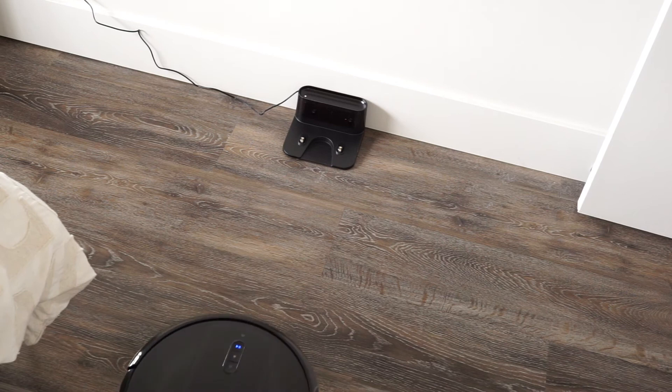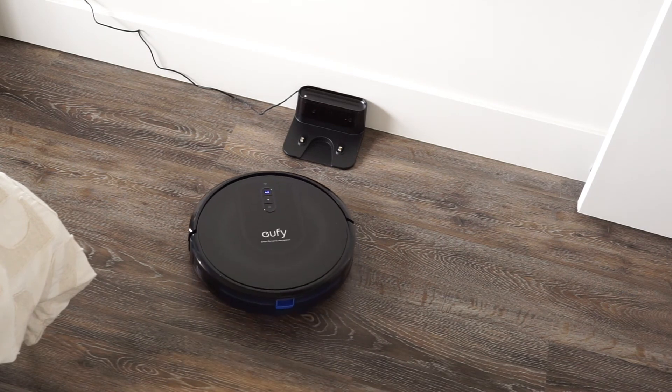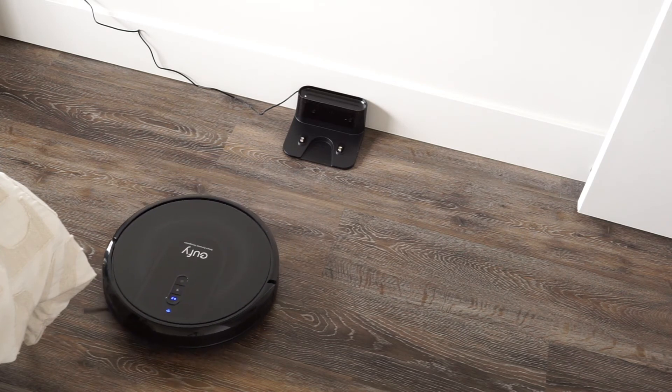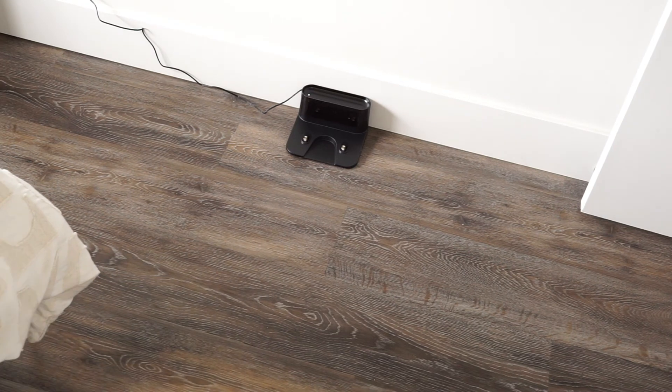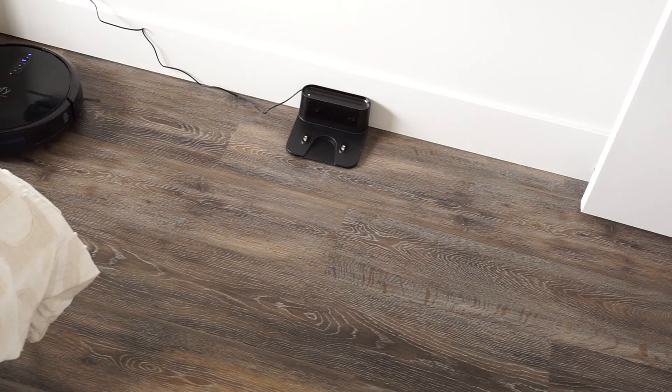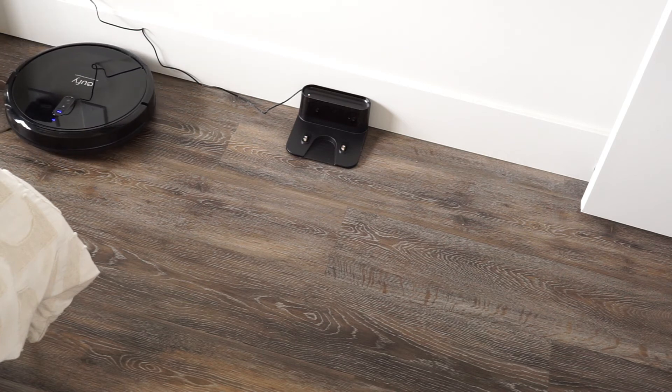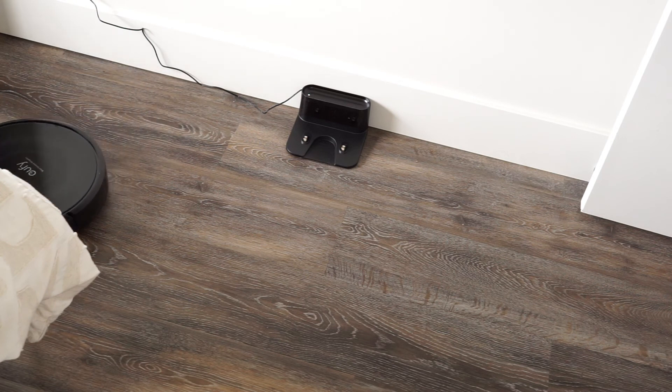I also really love its slim profile — it fits underneath a lot of furniture that most robot vacuums will not fit underneath. So while I have to go over really crummy areas or areas around the edges of my room sometimes after the Eufy has run, there are areas I'm not cleaning that I usually have to clean, like underneath chairs.